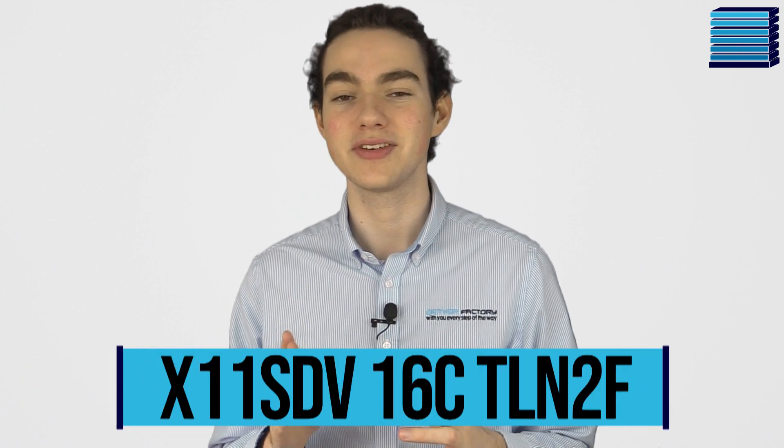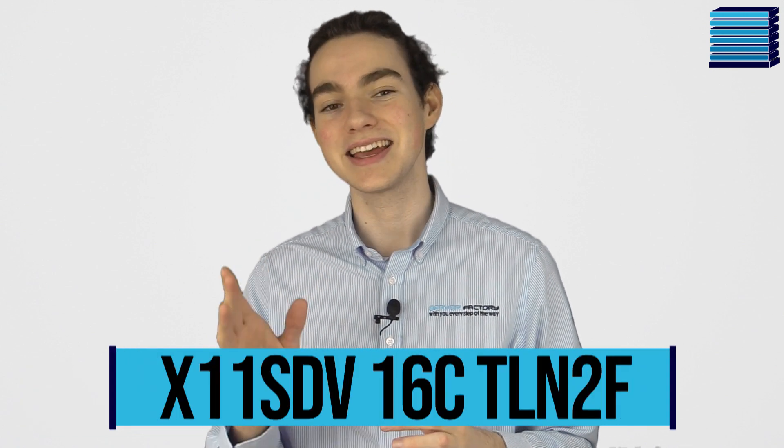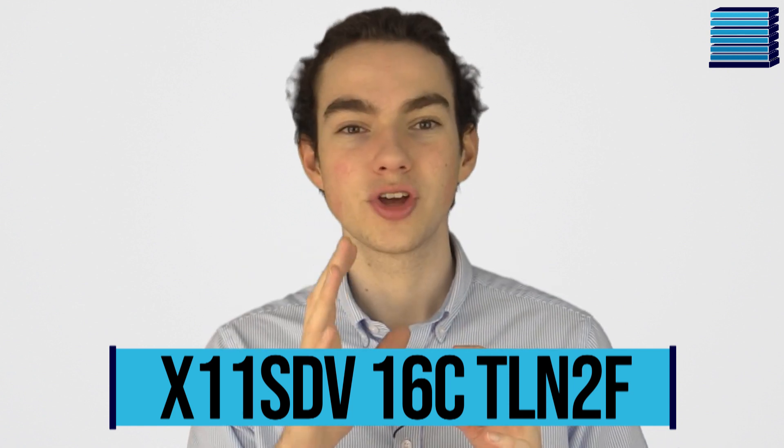Hey guys, Craig from Server Factory here with an exciting Supermicro product review. Today we will be taking a look at the X11SDV16CTLNTF Motherboard. This board could be a game changer for people looking to have a powerful server in the smallest chassis possible.